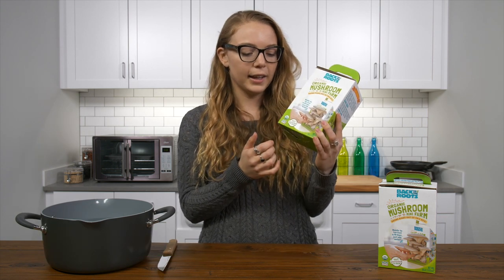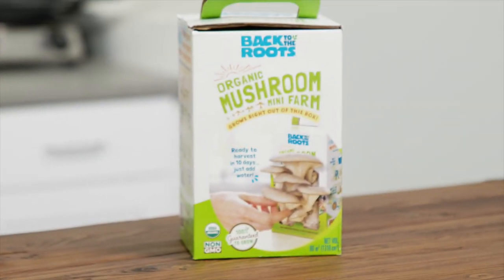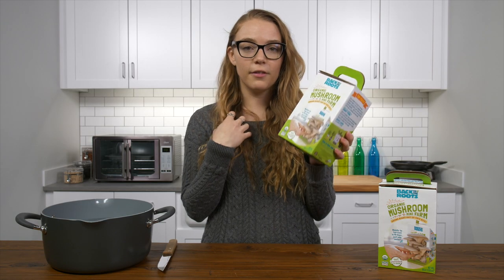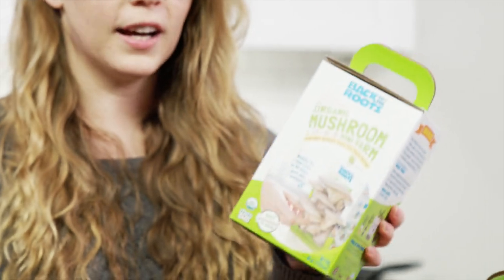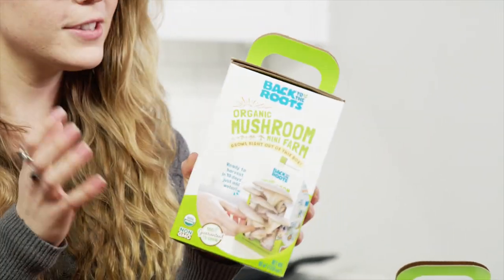They're organic, non-GMO, and for all of you who don't have so much of a green thumb out there, they're 100% guaranteed to grow, so no worries. I personally love these — I cook with mushrooms all the time, so it's nice to have them growing on my counter ready to use.